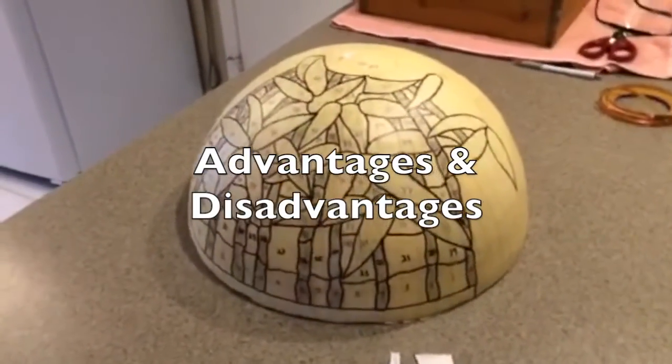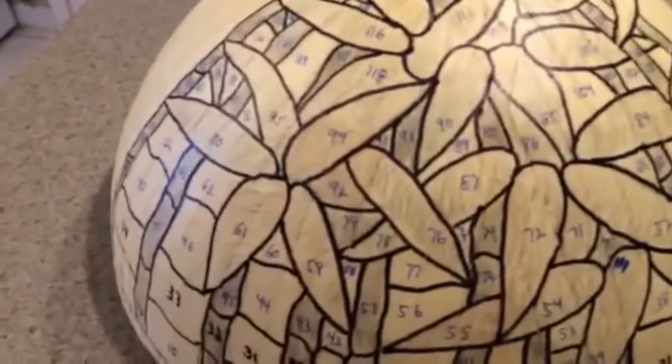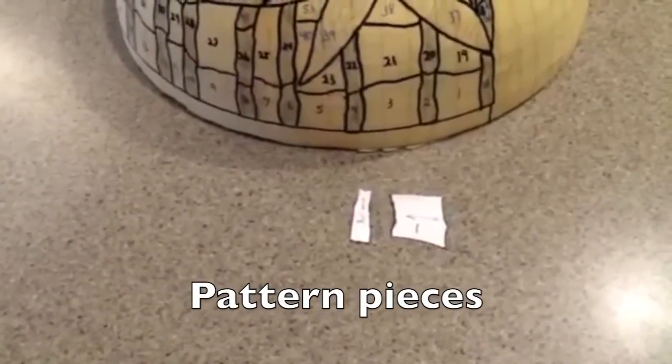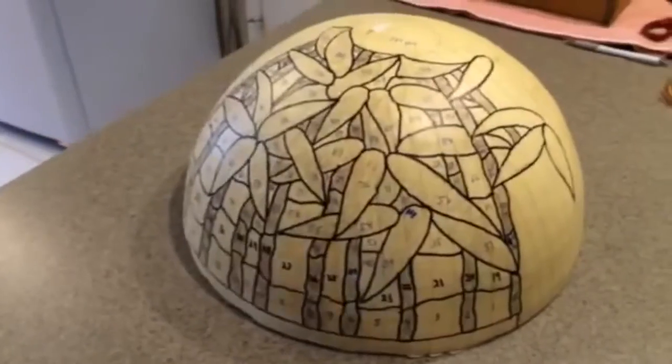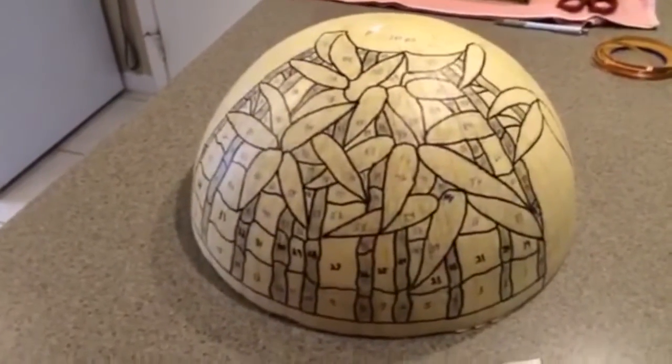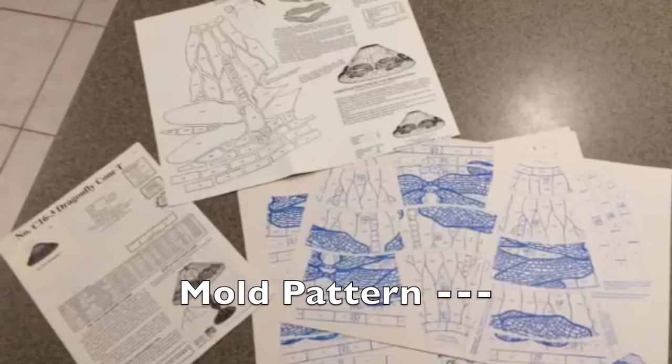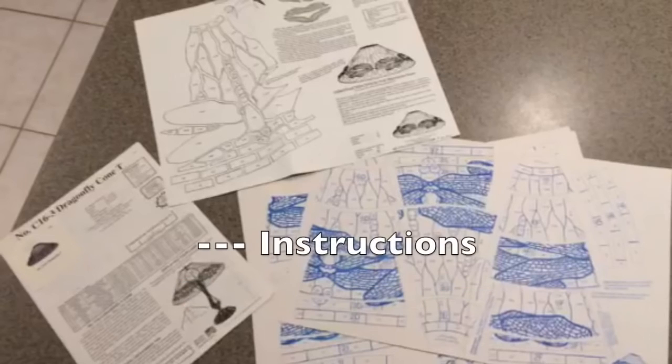The advantage of using the Warden or Odyssey systems is that the design on the form and all the pattern pieces are already created for you. The advantage of creating your own form is saving money, but then you will be required to draw your own design or copy a design and create the pattern pieces. Here's a commercially available pattern — this is the Tiffany Dragonfly from Warden. You'll receive the pattern to shape all your individual pieces so they're the right size and shape, a pattern that goes on the mold so you get the pieces in the correct position, and also instructions that tell you how much glass you need in each color and also suggest color by manufacturer.